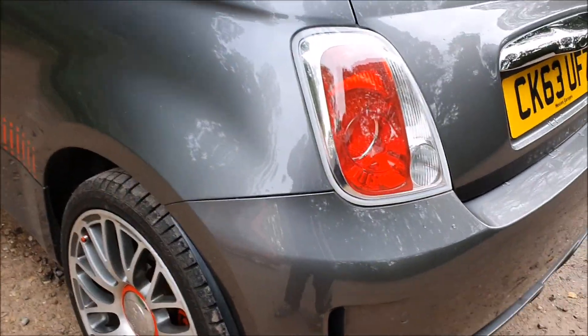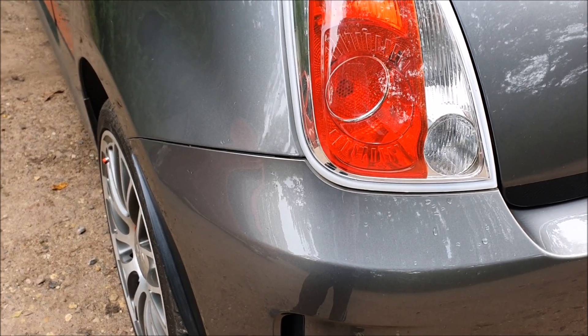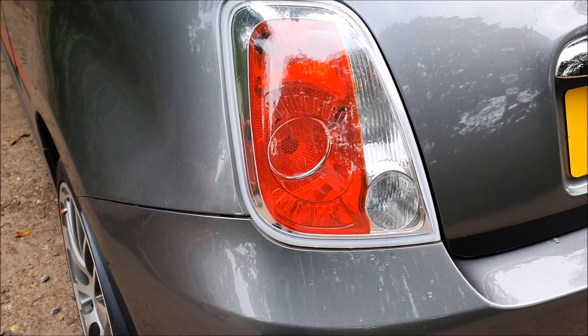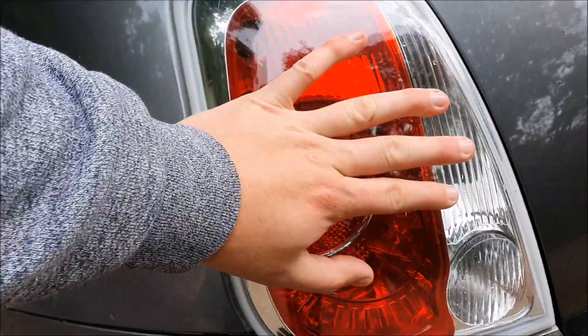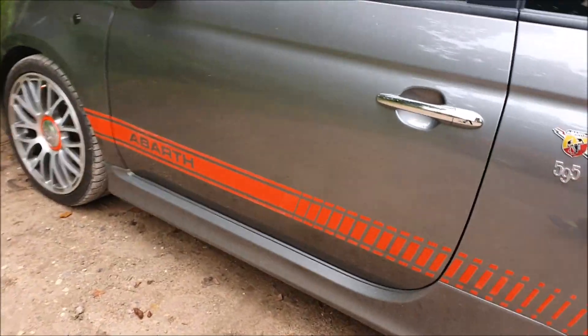There's the Record Monza exhaust — I want to get those shined up. I've also changed to fourth-gen rear lights from RS Motoring. They've been electronically modified so they work properly, because you can't just fit them as standard. These will eventually be replaced with the full fourth-gen setup to make the car look nicer from the back.